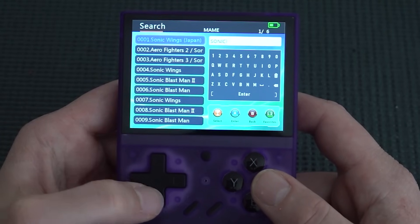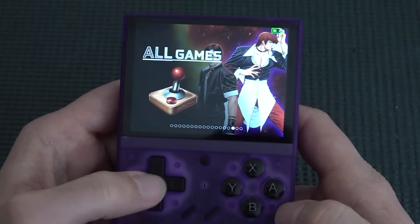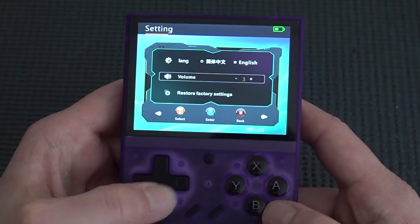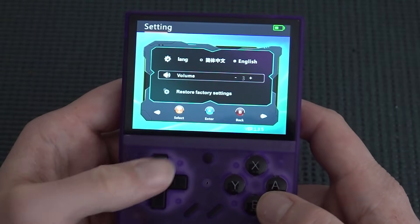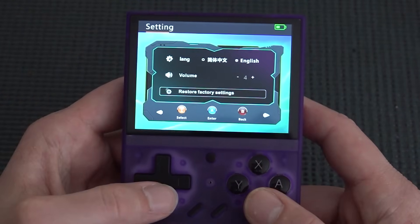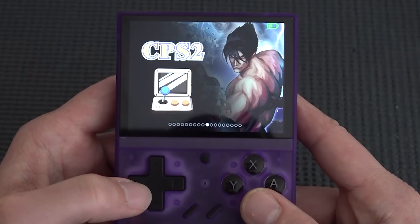Entering a game shows the platform — Super Famicom, Game Boy Advance — all working fine. Pressing Start gets you into the game list. Settings are quite disappointing: you can adjust volume, but I couldn't find a brightness adjustment option. There's also a Restore Factory Settings option — and that's about it.